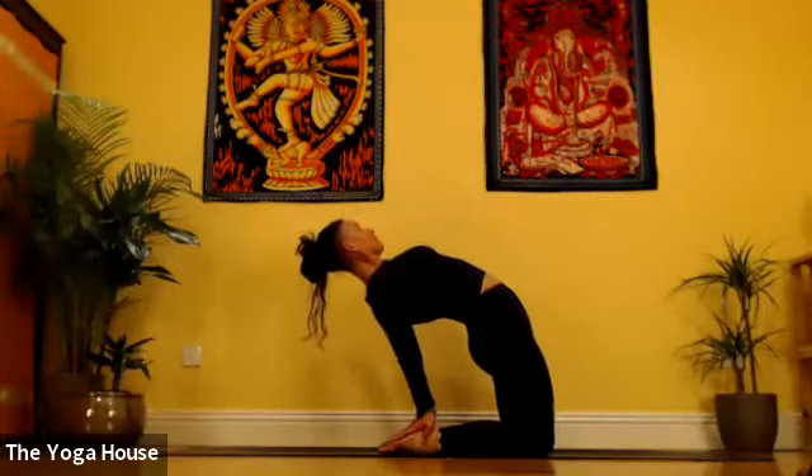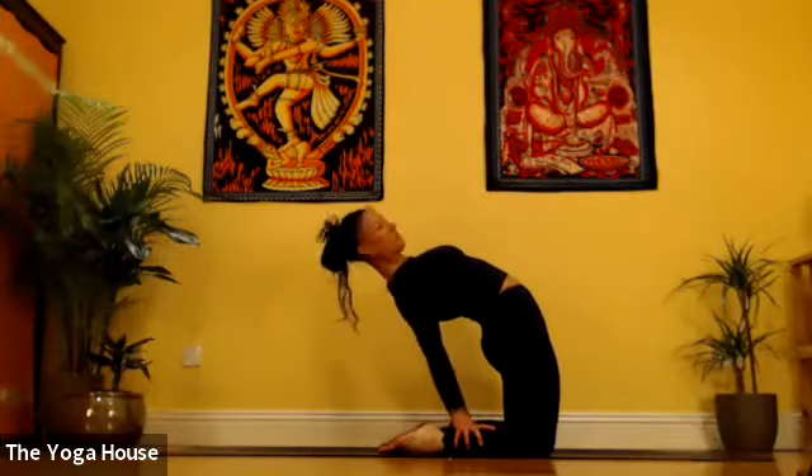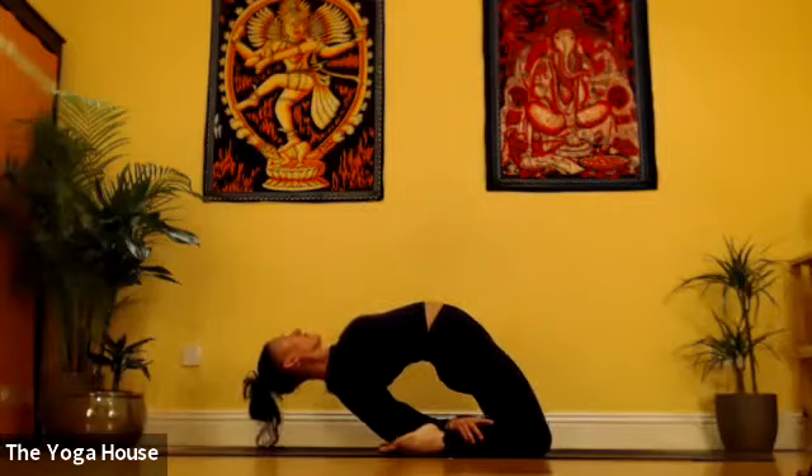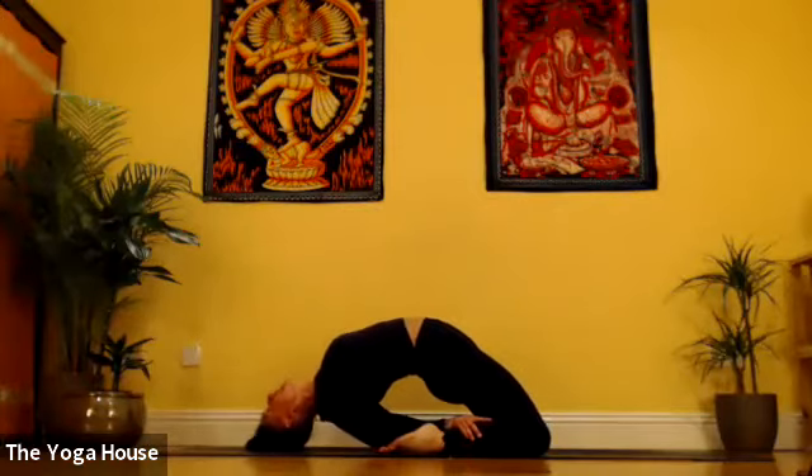So we go into Modified Laghu Vajrasana. Taking hold of the calf muscles, bending the elbows, take your elbows to the ground inside your feet, top of the head to the ground.